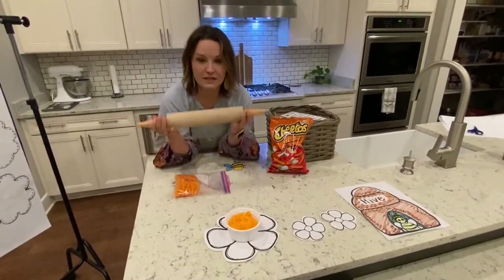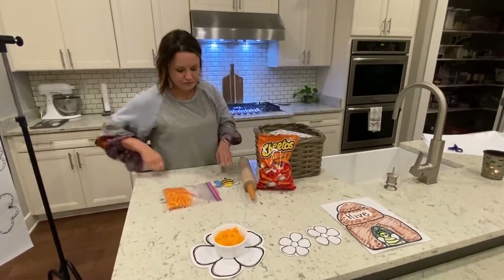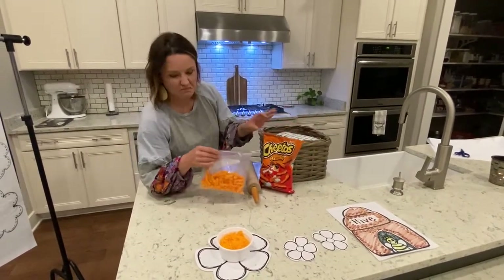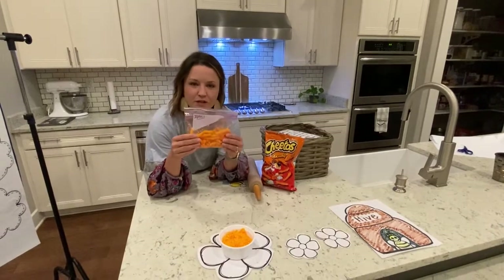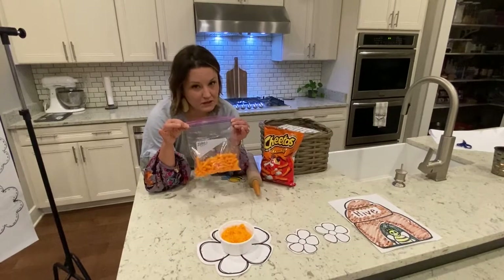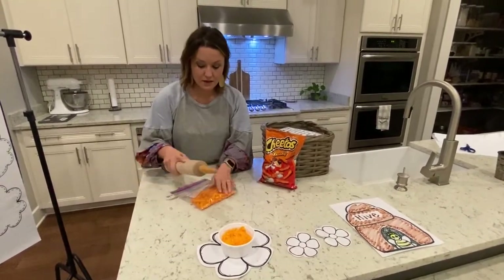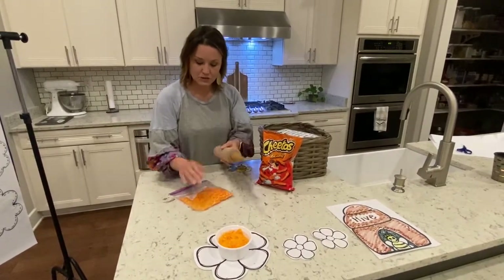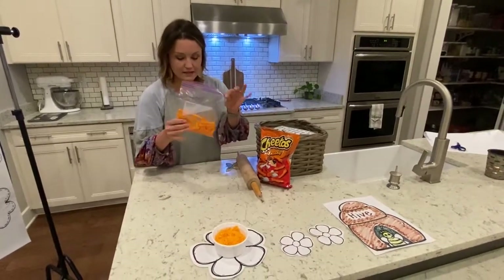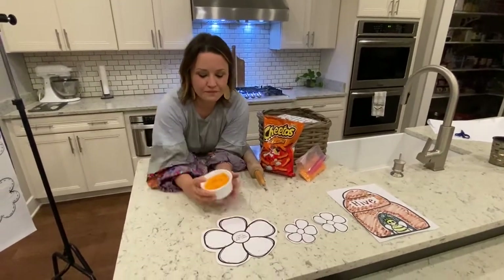Your mom probably has one of these — they're called rolling pins. You can also use your hand if you want. And then you're going to need some Ziploc bags. What I've done is taken a handful of Cheetos, put them in a baggie, and sealed it really well because we're about to start pounding. We want these Cheetos to turn into dust, so just pound until you've gotten it really small and teeny tiny like dust, then pour it into a bowl just like this.